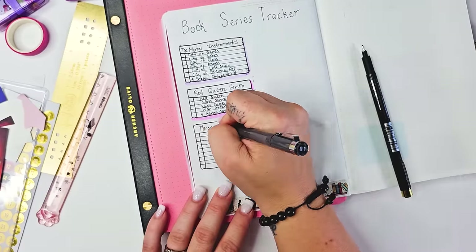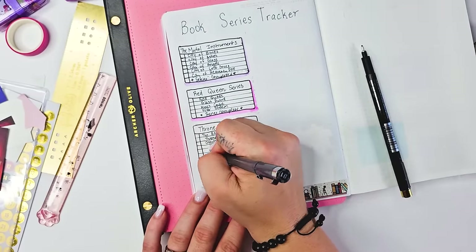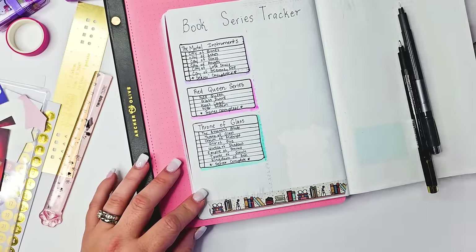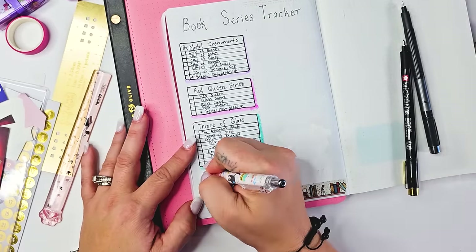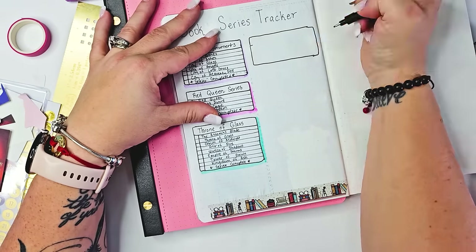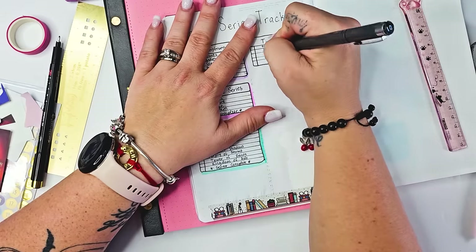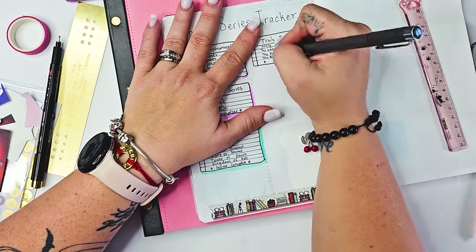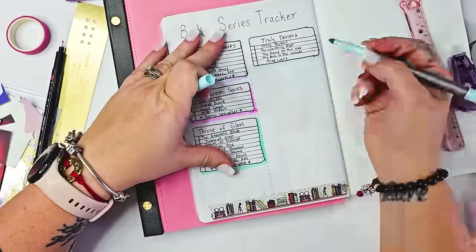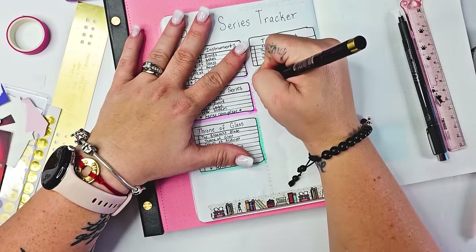Here I'm setting up a series tracker for some books that I either own in paperback or ebook that I've been dying to read and have potentially owned for multiple years and still haven't read. Most of them on this page are going to be young adult series. You've got the Mortal Instruments from Cassandra Clare, the Red Queen series from Victoria Aveyard, the Truly Devious series from Maureen Johnson — I started to say series complete but then I remembered there was a fifth book. And then Throne of Glass, of course.